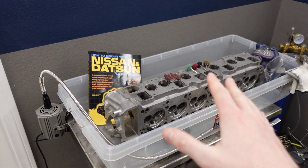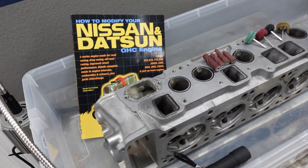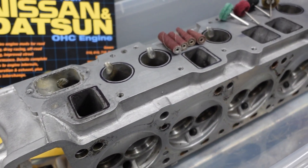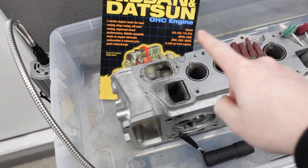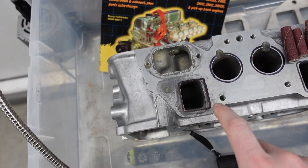What's up guys, welcome back to the channel. My name is Jordan and today we're going to be doing a project that I'm a little bit nervous about. We're going to be port matching and polishing the head on the Datsun 280Z. In one of my previous videos you guys saw that this thing was totally dirty, and now it is really clean and ready for some modification. The first thing we're going to do is port match and polish the inside of the exhaust and the intake runners.